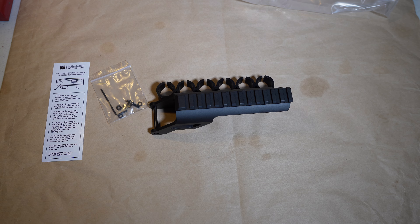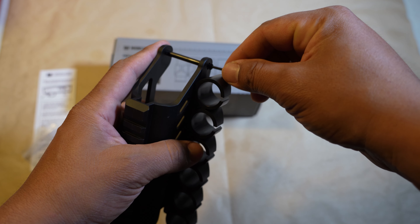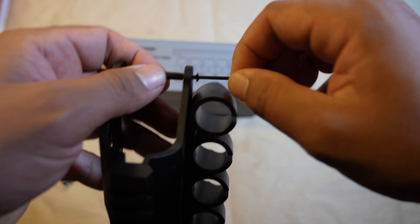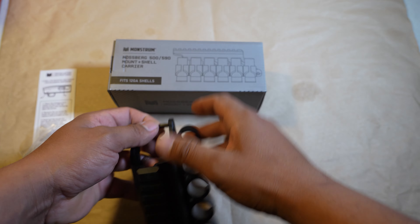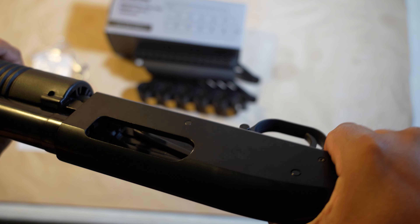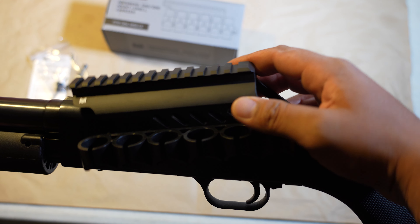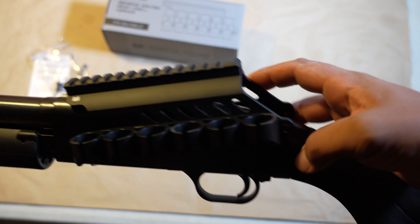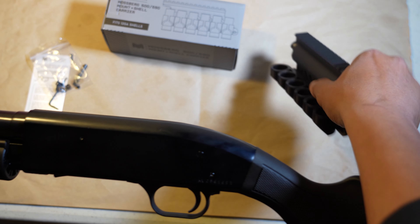Alright, now let's put it on. I did start unwinding this by hand — let's do this correctly. This is gonna go on right here. It is a very snug fit, so I already know I'm gonna scratch up the gun.